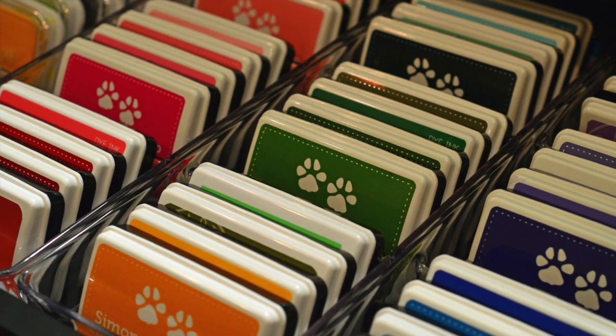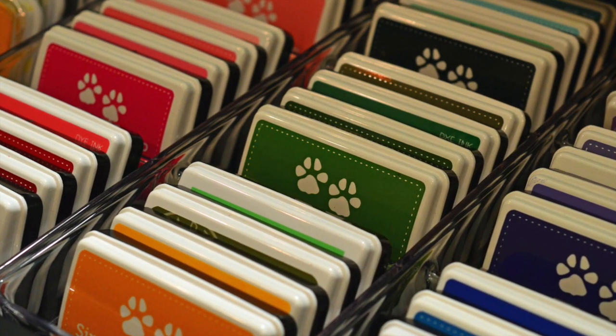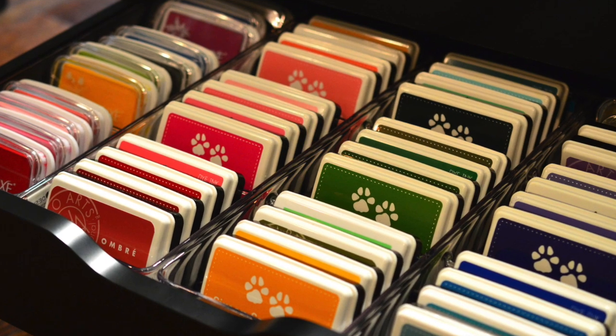My main issue with ink storage is that I really didn't want to label the sides of the ink pads. I just thought that was too much work.